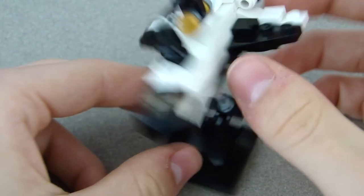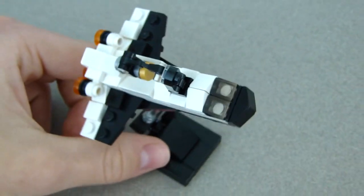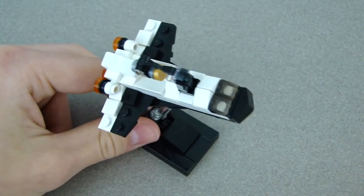You can move it around however you want to get the angle you like. That's what it looks like with the stand — and that's how you build the mini LEGO space shuttle! I have a lot of LEGO vehicles, so check out the playlist linked up here and in the description. As always, make sure you like, subscribe, and hit the notifications bell!